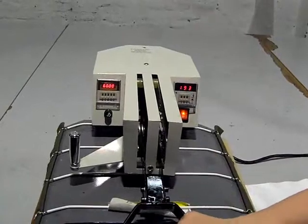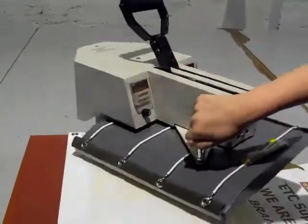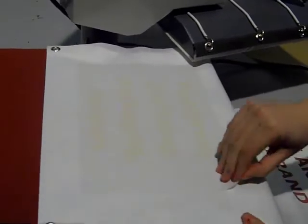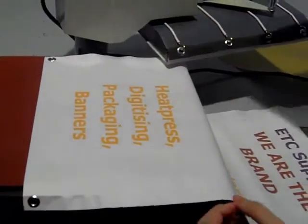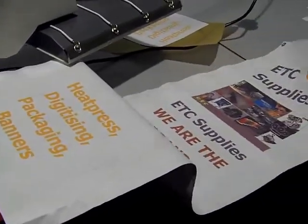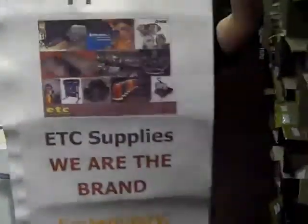The timer has gone off indicating that the heat press is complete. The silicon paper has come away and we will now remove our sublimation paper to reveal the image on our Supersoft fabric — and as you can see, our completed banner.